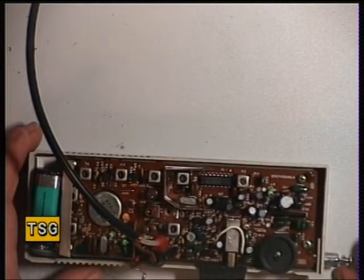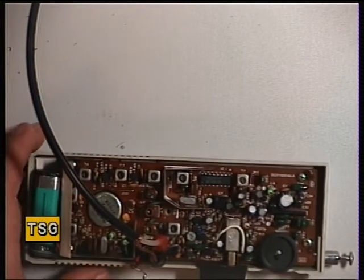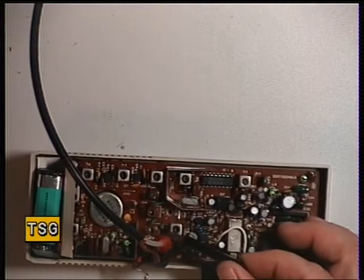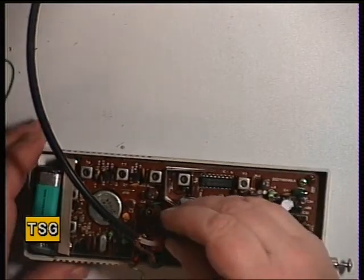And what we're going to do is adjust transformer 1. I'm going to skip backwards and forwards between the pages on this. Transformer 1 is that one there. So that we will now do.